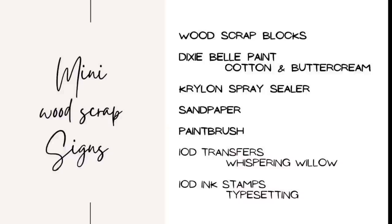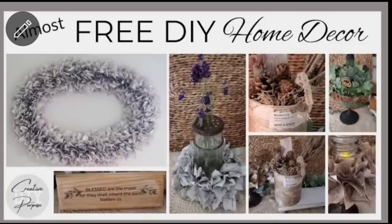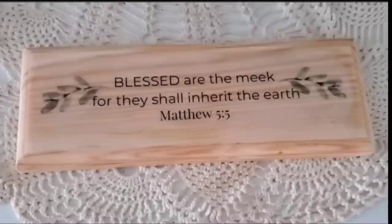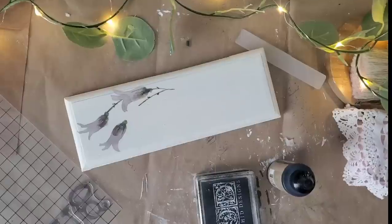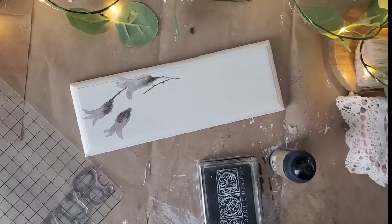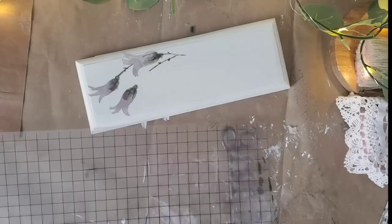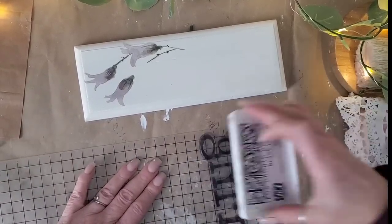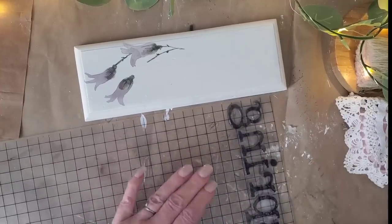Next we're working on two different scrap wood projects and a redo of that wooden sign from a previous video. I used a water slide decal on that piece and it became discolored — you could really see where it was placed — so I added two coats of Buttercream paint from Dixie Bell after making sure the piece was sanded well and the water slide decal was completely removed.